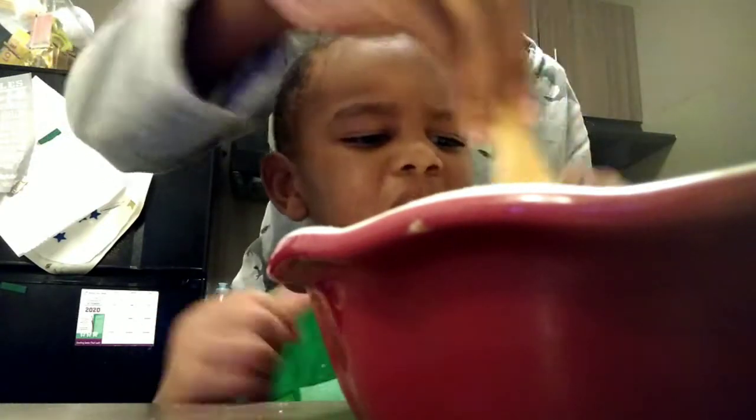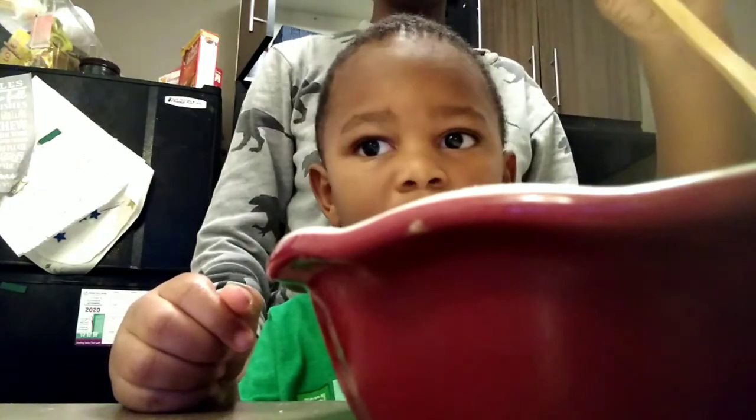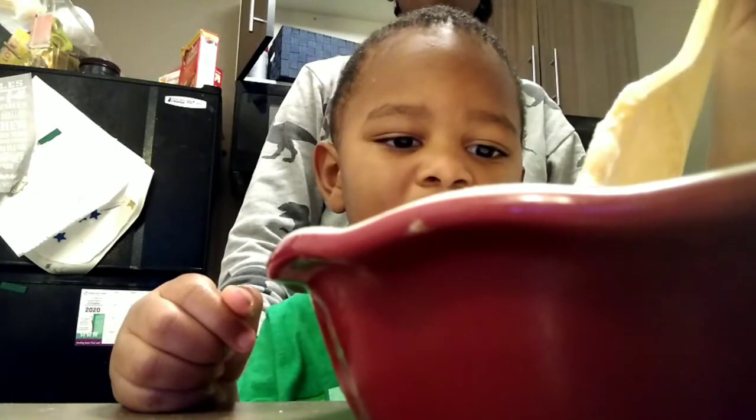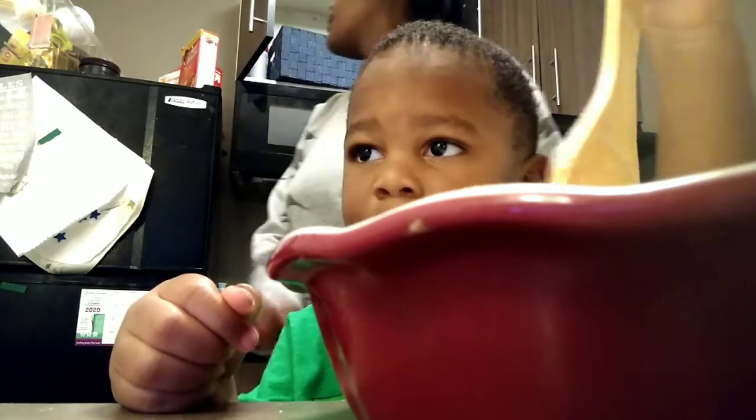And now we have to mix, mix, mix, mix. You want to mix it yourself? It smells so good, Rye! So we don't have frosting, so me and Rye are probably going to have to make frosting too, and I have no idea how that's gonna work — I don't even know if we have the stuff to make frosting.